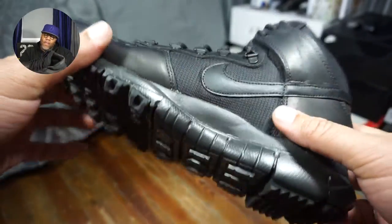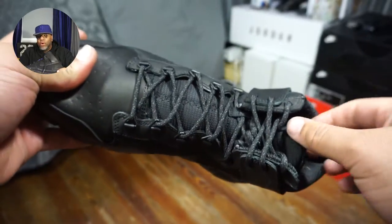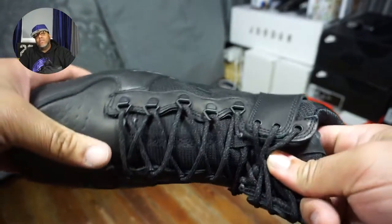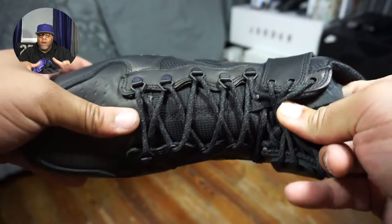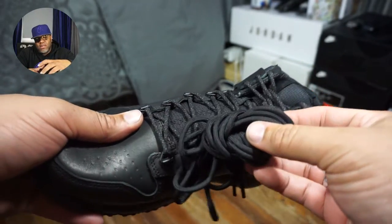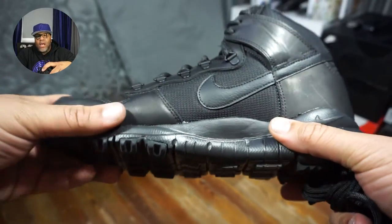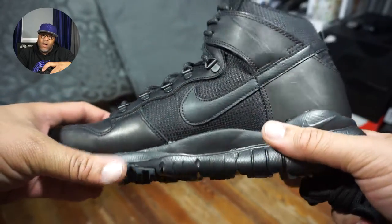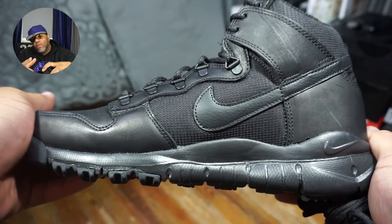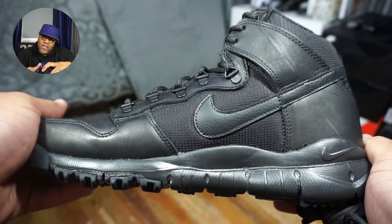Did you guys cop? Retail was about $140, and it is now on sale on Nike.com for about $100, so I thought it was a really good steal. I needed a new pair of boots for work, so there you have it. It's your boy Tawan, aka the Kicks God. Don't forget to like, subscribe if you haven't, and leave a comment in the comment section below.